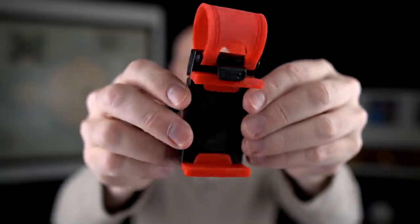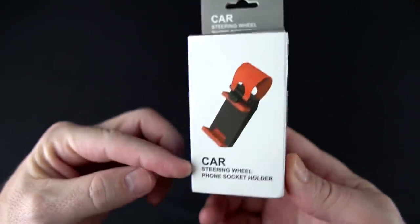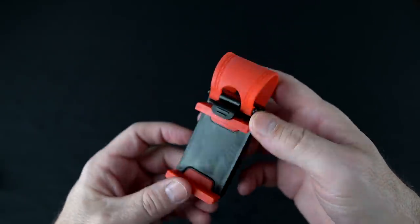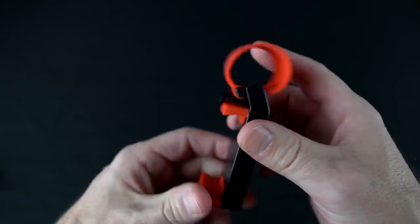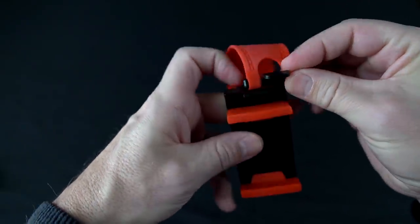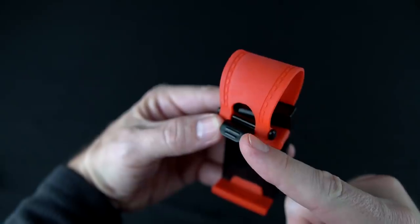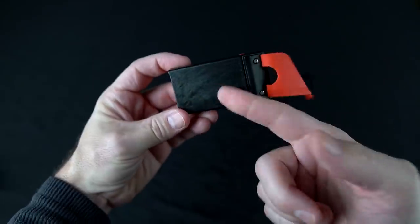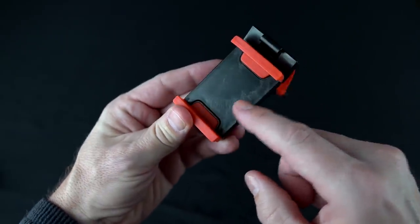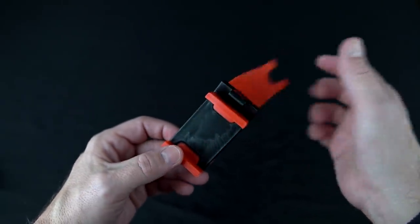Next up, this is a steering wheel phone holder. According to the box, it's a car steering wheel phone socket holder. I paid a whopping 28 cents for it, $2.19 shipping, and 2 cents tax, for a total of $2.49. This strap goes over your steering wheel, these push up in there, and then this holds your phone. When you want to take it out, you lift this lever and it comes off easily. Very cheap plastic — there's some weird discoloration on here — but even at $2.50, maybe it's worth it if it actually works.